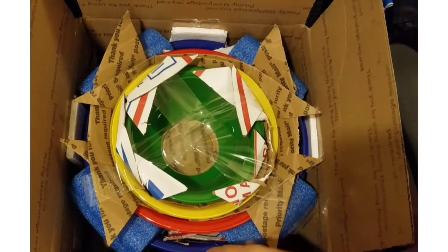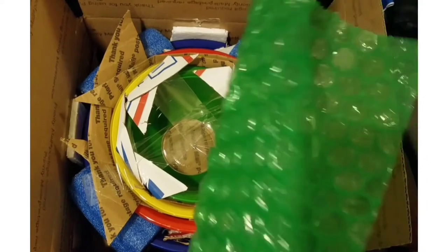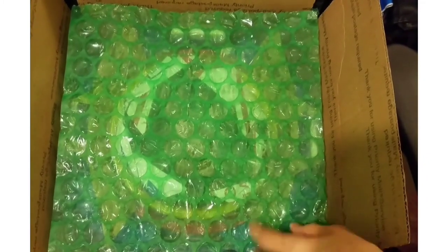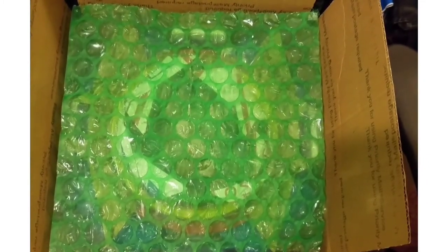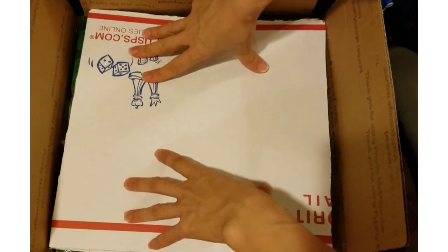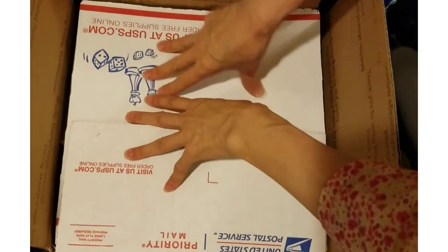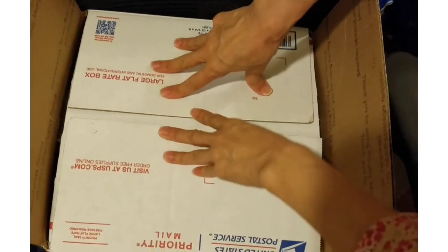Hopefully this will ship safely. I put a layer of medium-size bubble wrap, but I can't really add any more because this is already too high. Yeah, this will work.